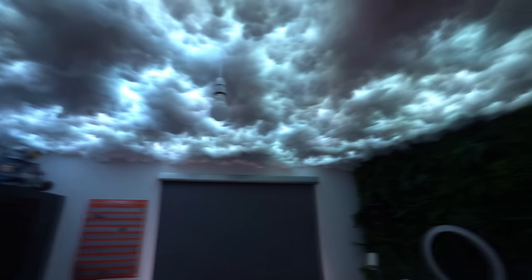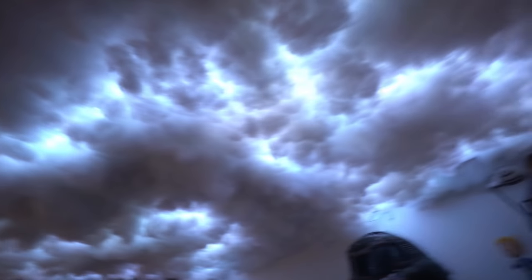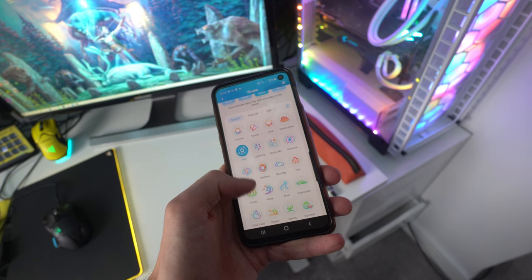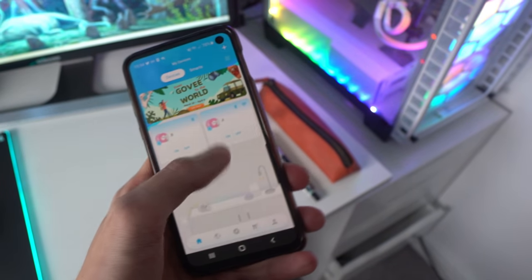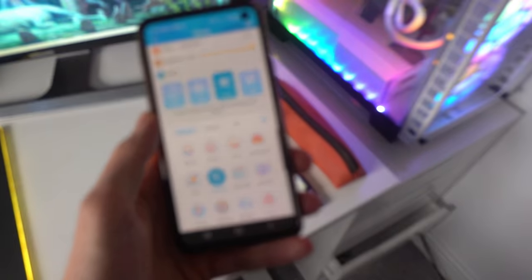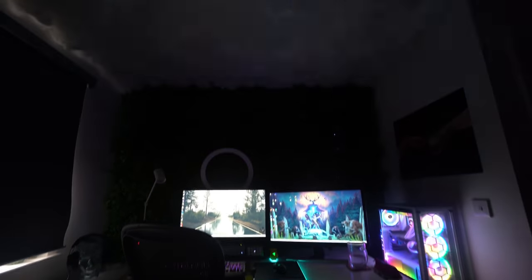Let's take a look at the final results. Right now I have a chill overcast jungle theme, but with the phone app we can customize our own LED setting or choose from a bunch of presets: fire, sunset, northern lights, starry sky, jungle, space, summer, blue sky, party, romantic, dance, disco — settings for any mood. You can also go super intense with lightning and thunderstorm effects, which look amazing. Add a stormy rain soundtrack and you are fully immersed.